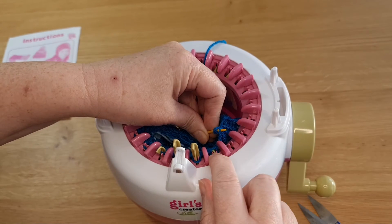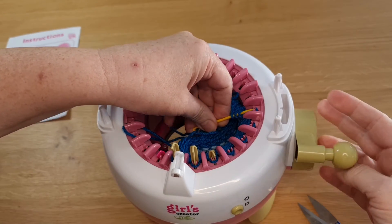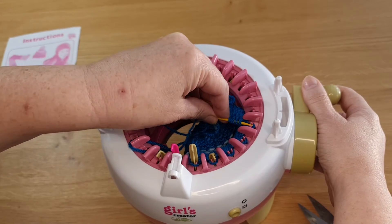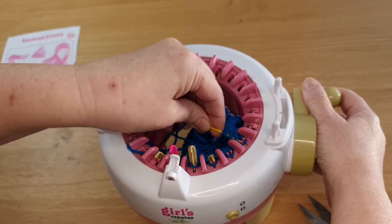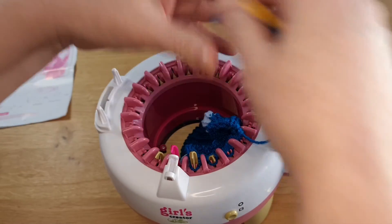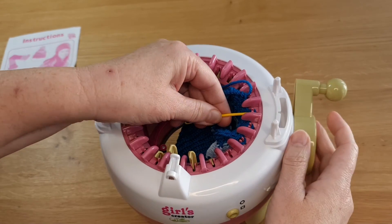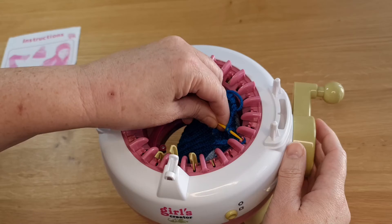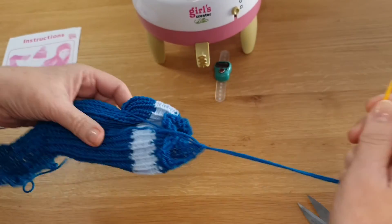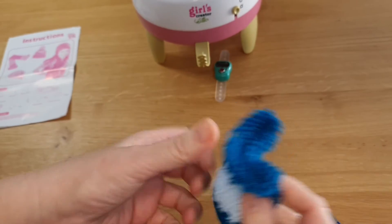You'll see here the peg is still there, so I need to bring the machine around. And that's the last one there, so you can see that our knitting is all off.